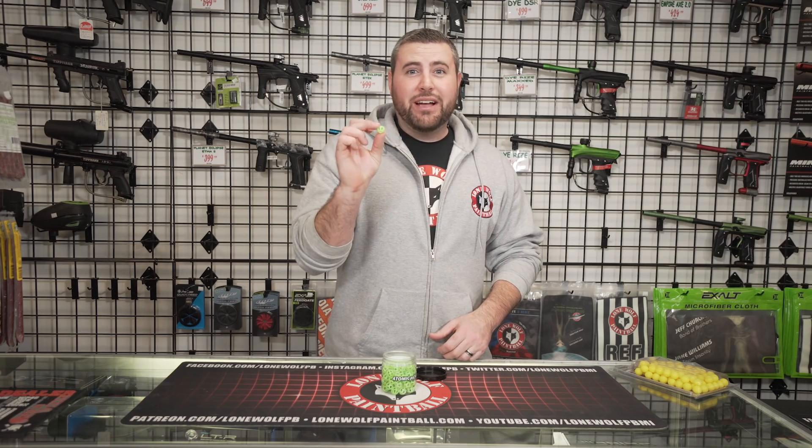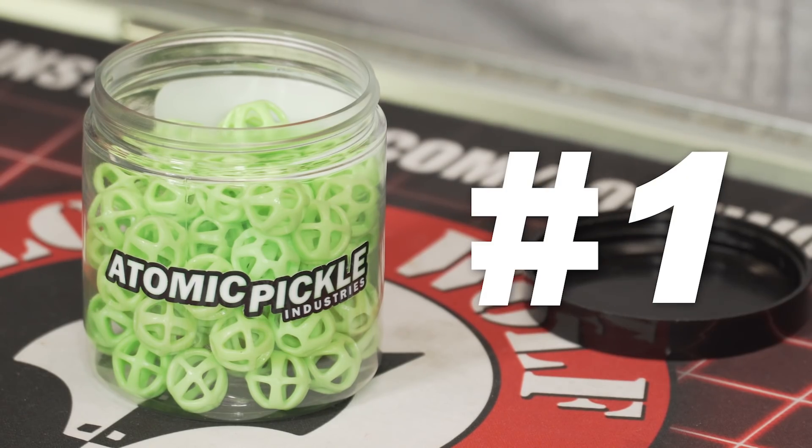Now, without further ado, here's five things you can do with your pickle. Number one thing you can do with your pickle is a one-versus-one in the office space.